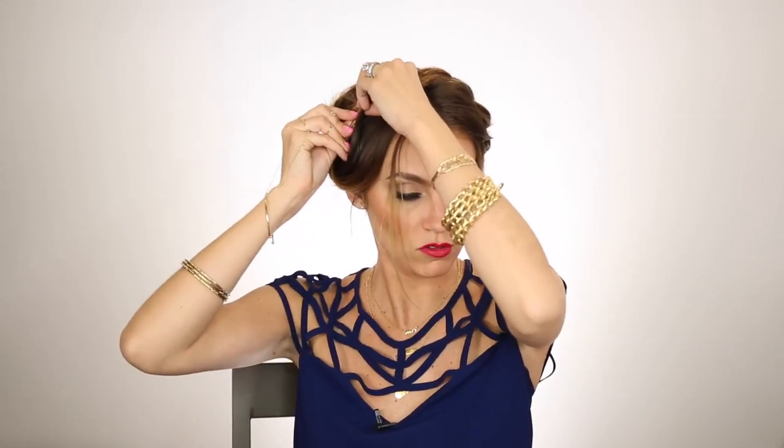Just take your bobby pins and pin them in wherever you need them to be, so that they feel more secure. I like to pull a little bit of wispies out here and there to make it look a little bit more sloppy — the good kind of sloppy. Once you feel like your hair is pretty secure and in place, I like to just take my braids and loosen them up a little bit more to get them looking good and full.